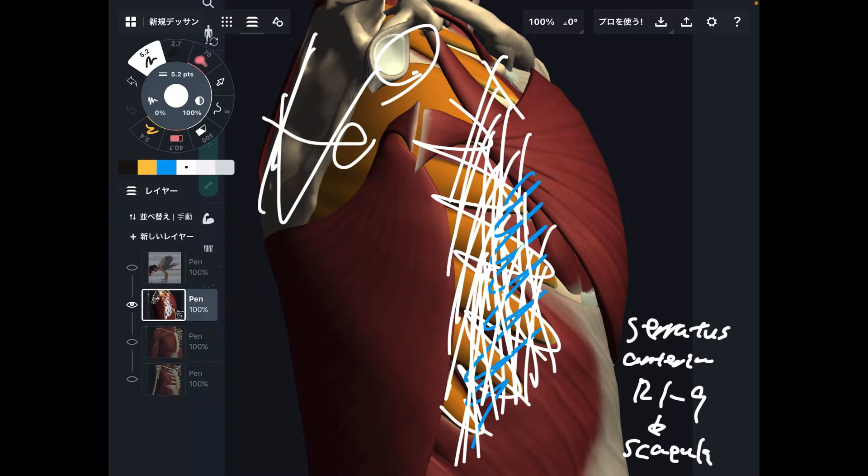So where is this serratus anterior? How can you palpate it? Serratus anterior is important for scapula stabilization, upper extremity movement, and core movement — but where exactly is it? Let me explain that.